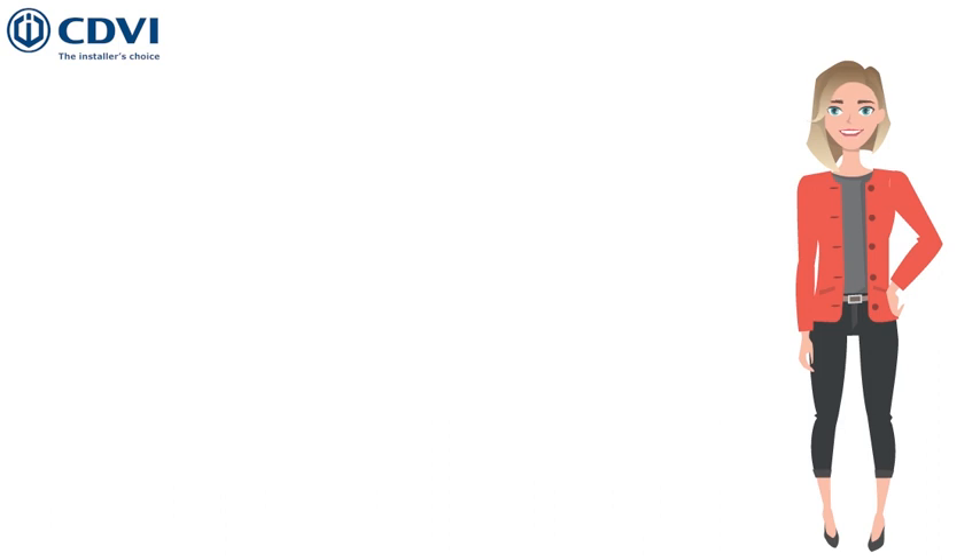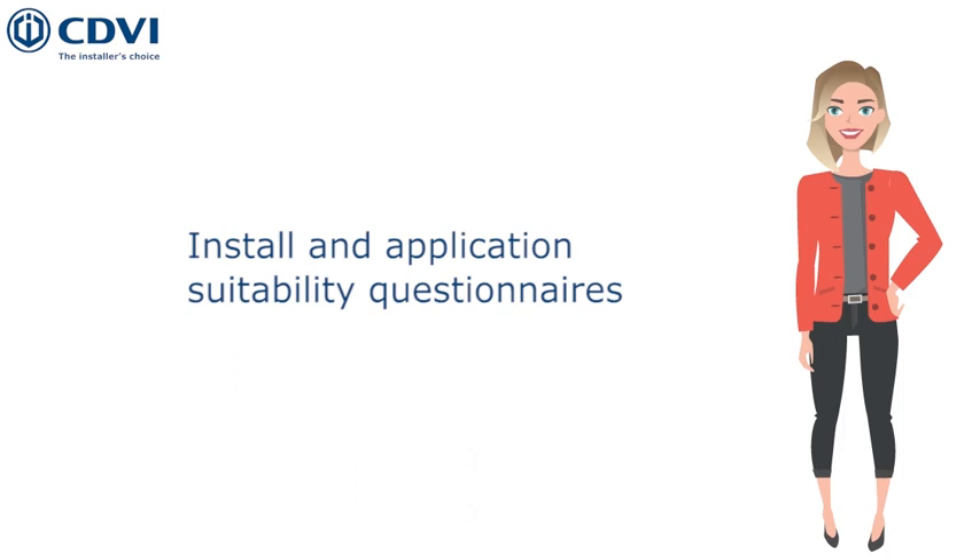As survey and correct specifications are key to a safe and compliant system, at CDVI we have developed install and application suitability questionnaires that should be answered before carrying out an installation to decide which operator could be used. You can find them below.